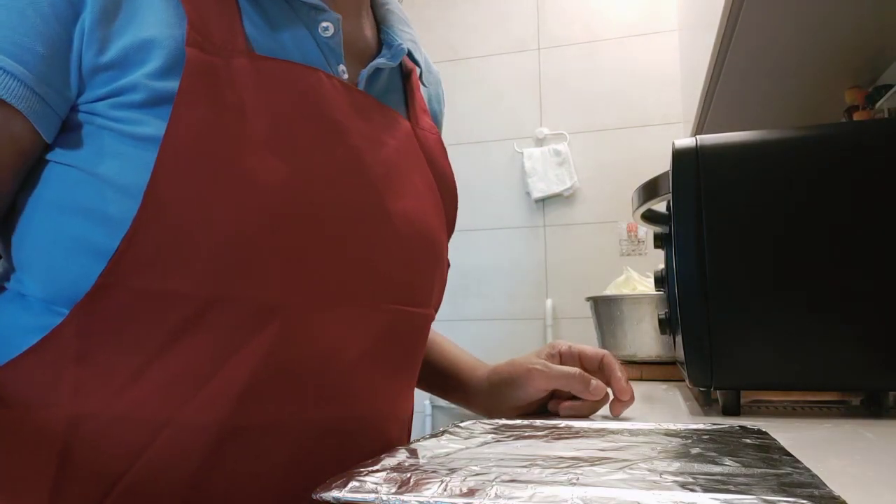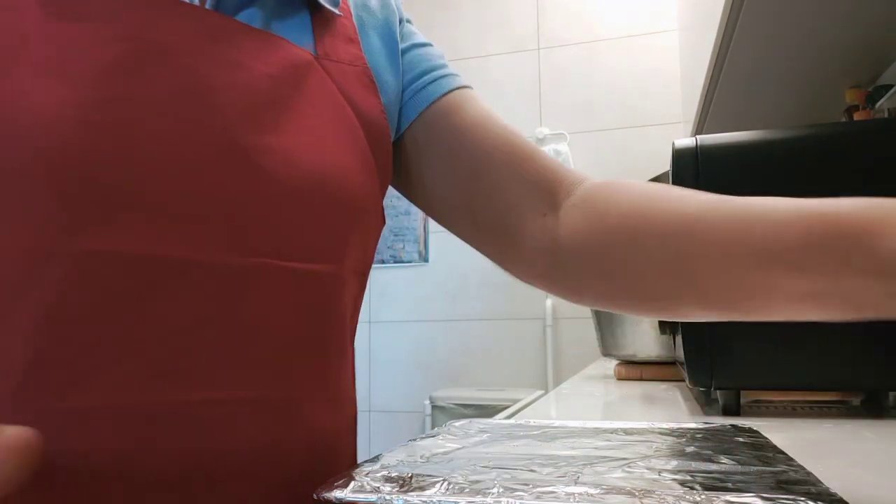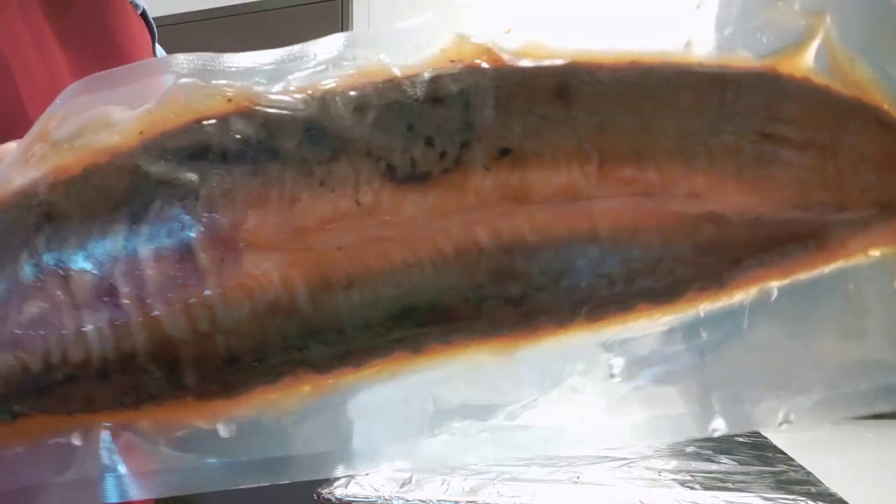Hello guys, good morning. For today's video I'm going to cook eel. I'm going to bake it and I will use the oven.